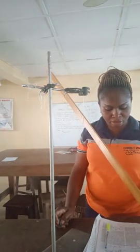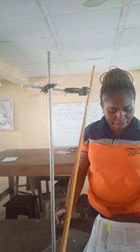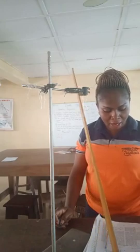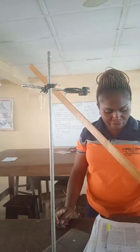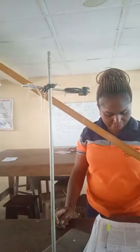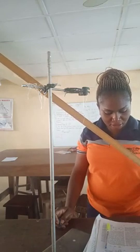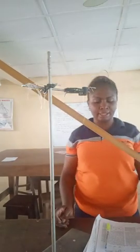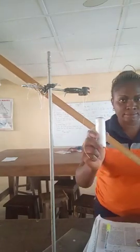Balance the loaded meter rule on the pivot, which is the knife edge. Determine and record the value of x when the meter rule is in horizontal equilibrium. Record the value of x and evaluate 1/x — that is the reciprocal of x. Then repeat the procedure for m equal to 40, 60, 80, and 100.